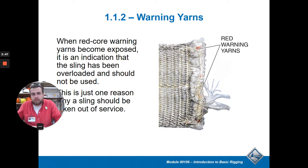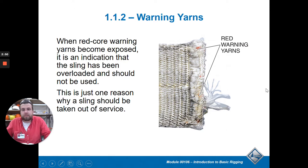These slings have warning yarns to show you if they're damaged. If you start to see these - especially the red yarns - it means the sling is frayed too much and you can't use it anymore. If ever a sling shows any of these signs of damage, get rid of it right away. Don't try to fix it, just chuck it. You're picking up tons of weight - you don't want it to snap under load. Imagine something 200 feet in the air crashing down; it's going to do a lot of damage.